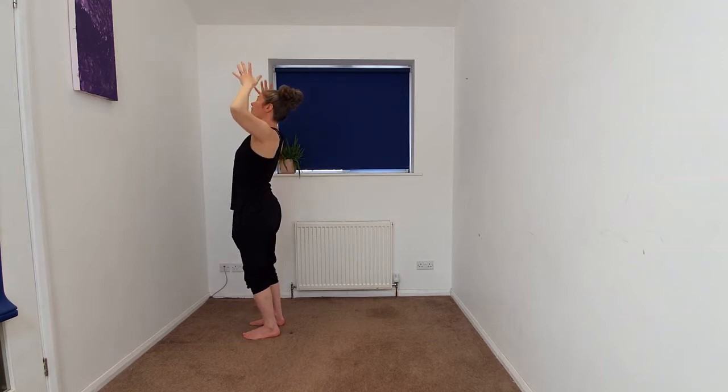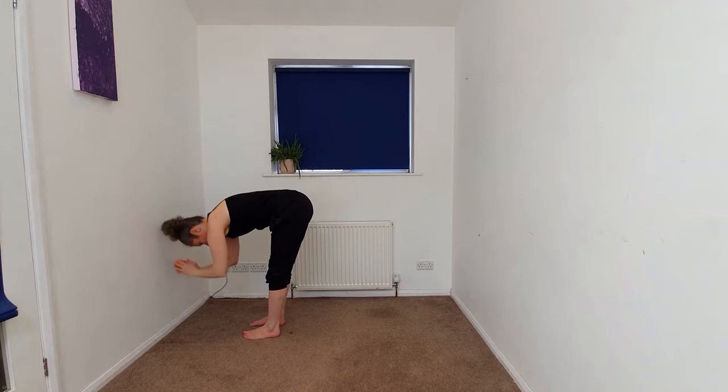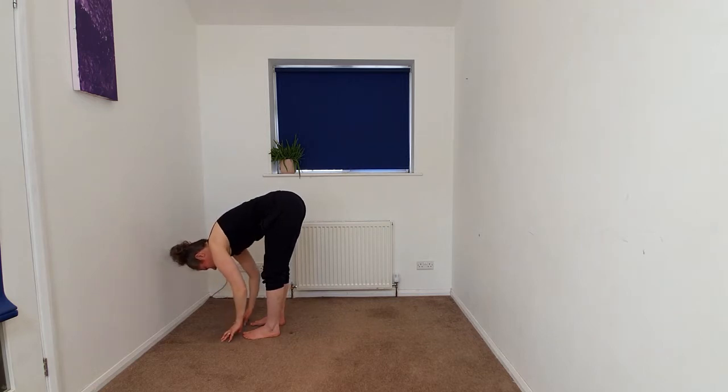Taking the arms up and gently folding. Halfway lift. And fold.